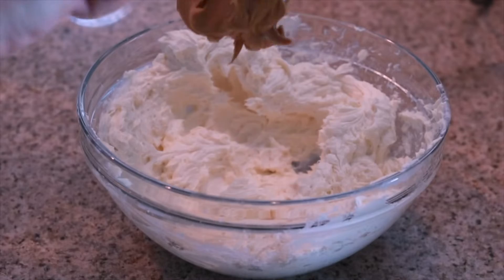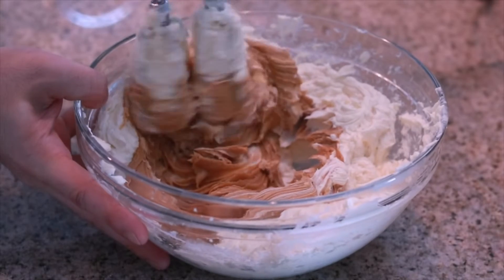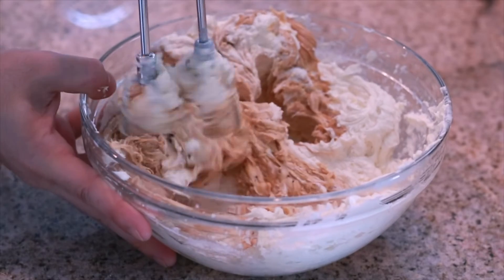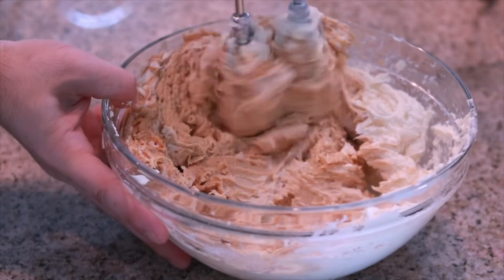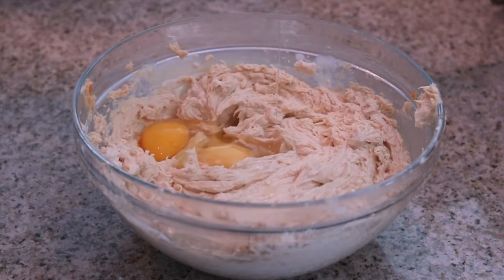Once you have a good smooth cream cheese filling, we're going to add our delicious creamy peanut butter. Then go back in with our hand mixer on a medium speed to incorporate that with our cream cheese and sugar until everything is nice and smooth. Now let's go ahead and follow that by adding in our eggs, then back in with our hand mixer until those eggs are fully combined into our smooth cheesecake filling.